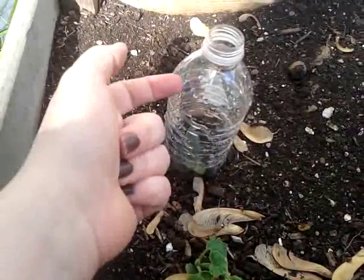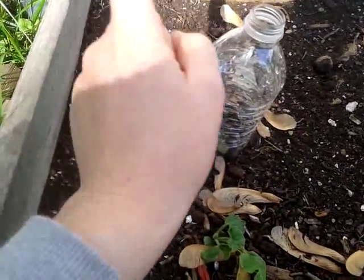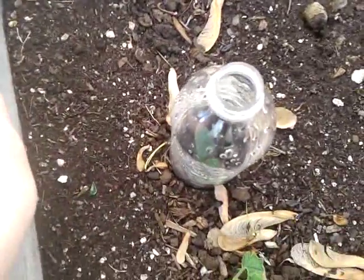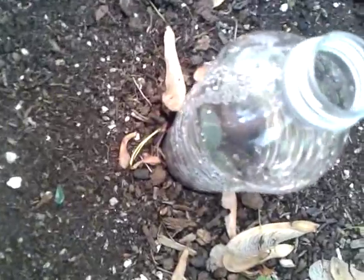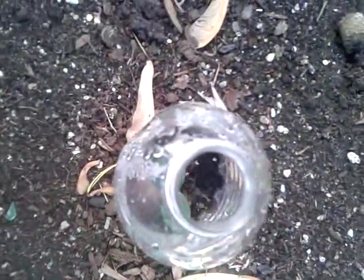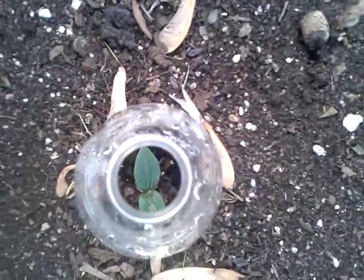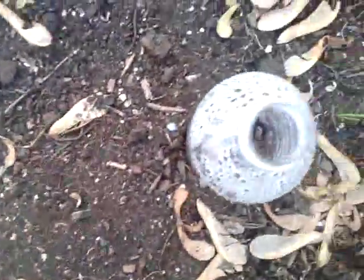The only downside I think is maybe it might get too hot in there, but I'm not sure at this point. It's been raining for days and you can probably see that the water bottle is wet on the inside — it does get wet in there just fine. And as you can see, a zucchini is growing in this one too. It's just really small. This one as well.